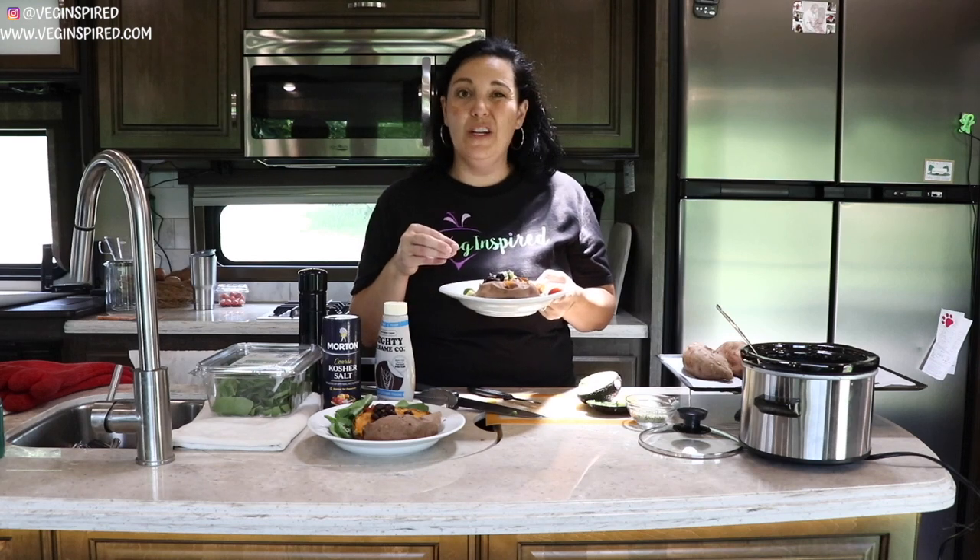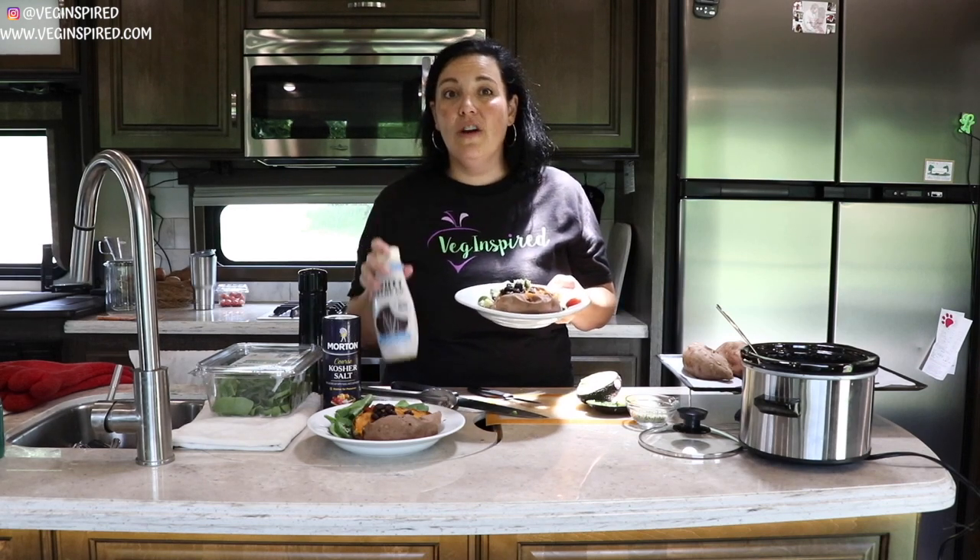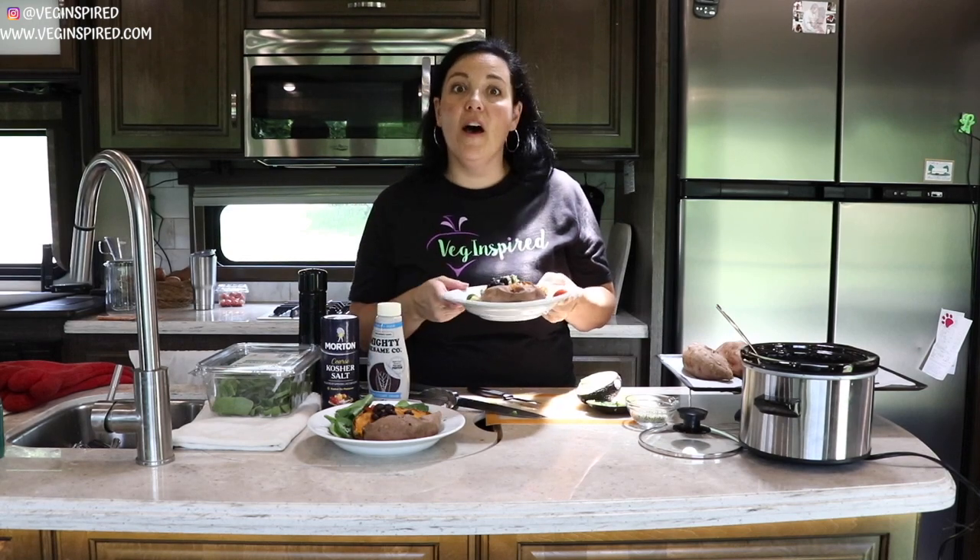Then I'd bring an avocado, maybe some tomatoes, or any other veggies. I actually always kept a container of tahini in my office refrigerator, and I had salt and pepper in my desk.